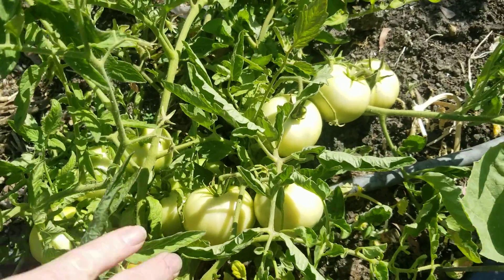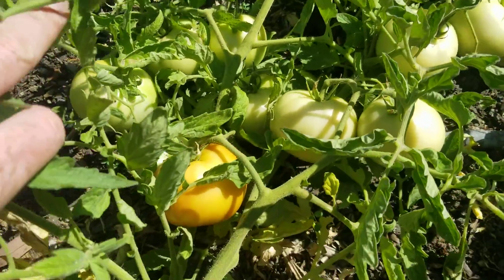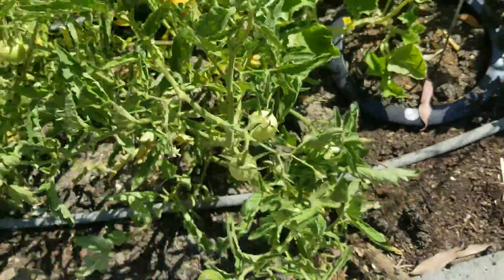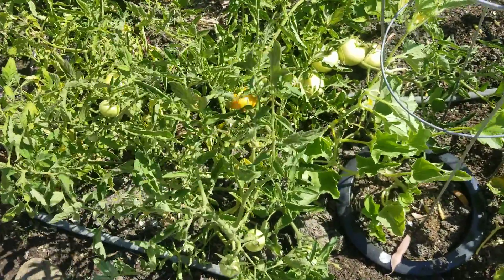Here you see tomatoes — you don't see cucumbers. Look at those tomatoes; they look beautiful, lush and everything. And that is great. You put a lot of fertilizer down for these plants and they're doing great.